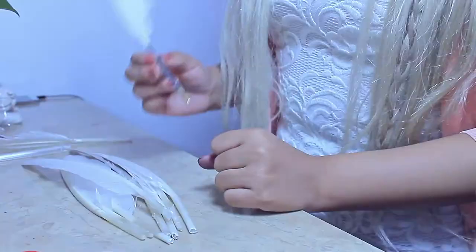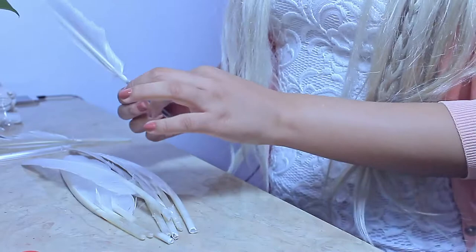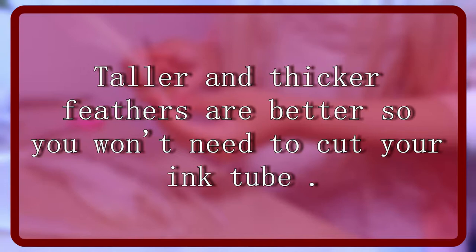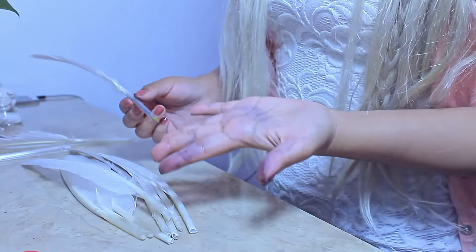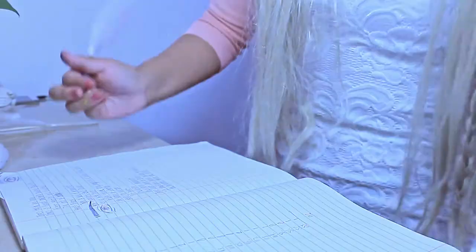You see, now it went in. A little can go a long way. I actually ended up cutting a little bit from the top just because it was a bit too tall for this. That's why my hands are all inked up now, but yeah, that's pretty much it.